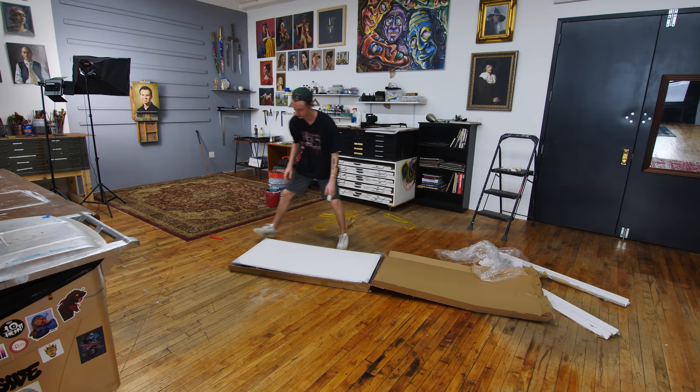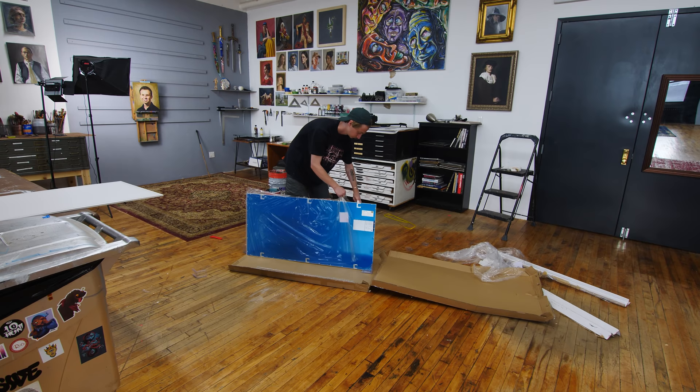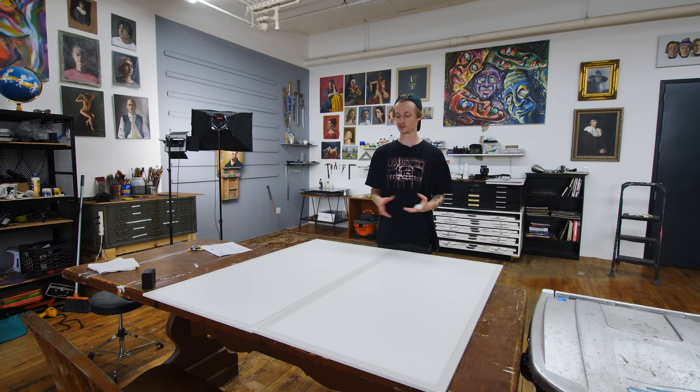These are really sexy, honestly. Look at how thin these are — holy crikey! This is one panel. The good thing about these is they're two by four feet, which equals a four by four square.